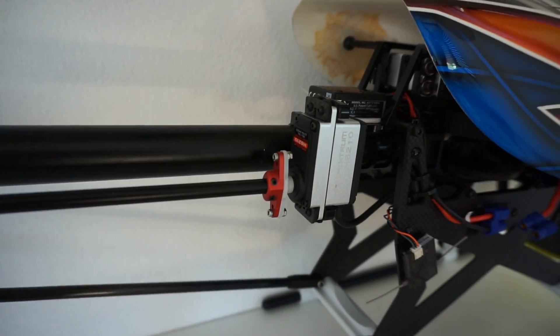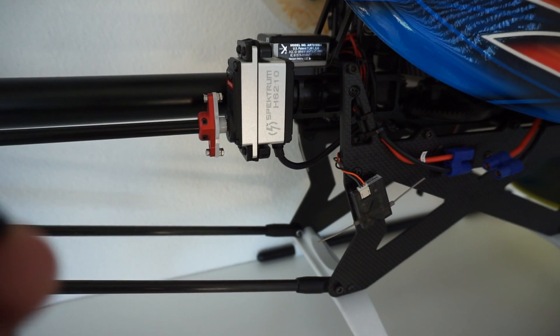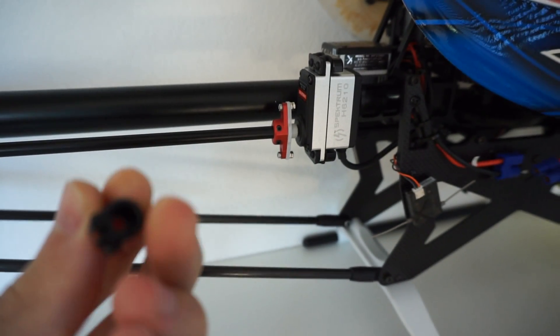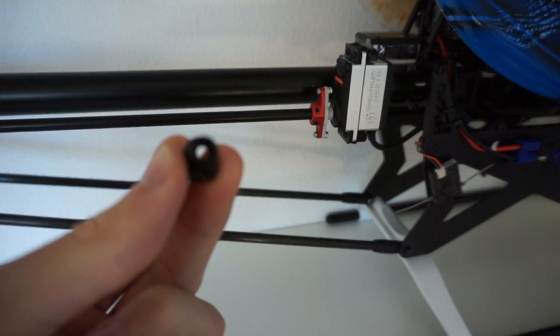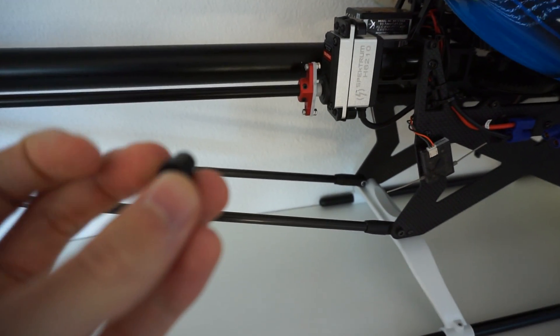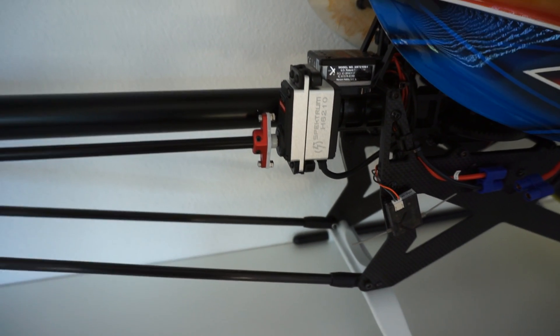Basically all there is to it is we have this tail servo here. For that we have this special little mount with the servo spline on one side. And on the other side there is just a clamping mechanism so you can clamp the aluminum tail boom.